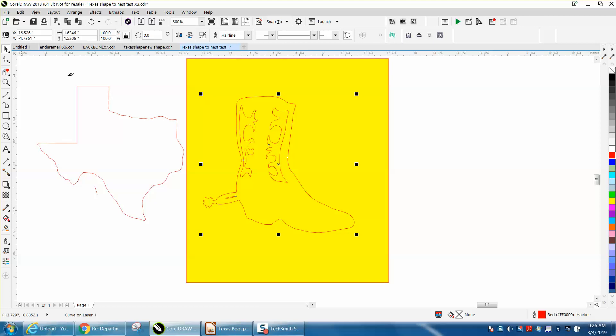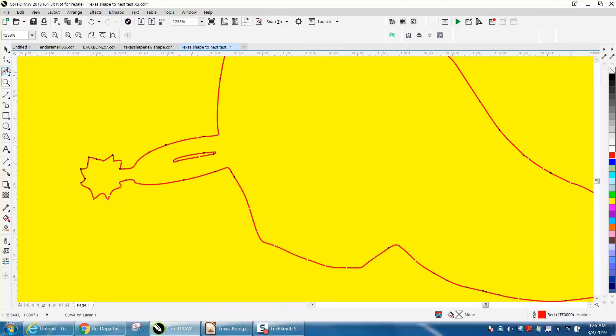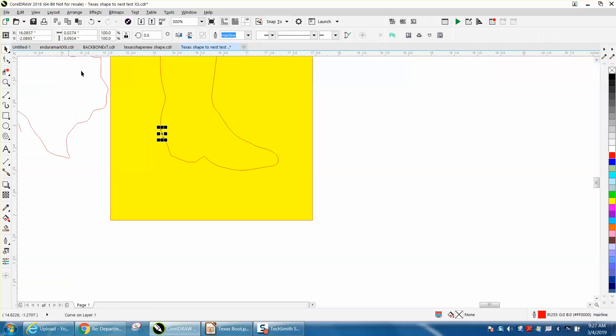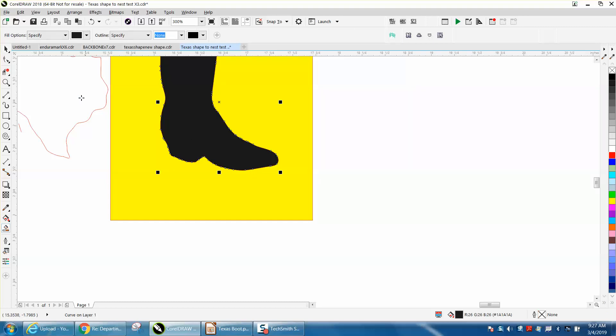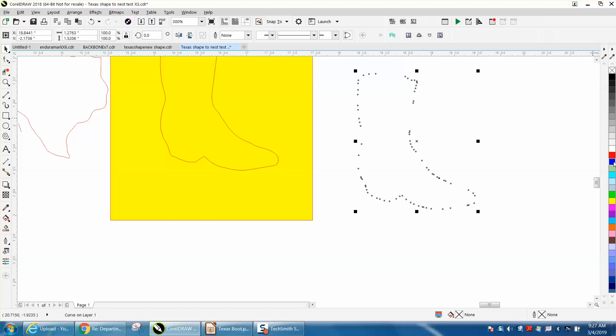If she didn't want the decorative part of the boot, we can delete it. But her main question was how to get rid of the spurs. Just use a two-point line and go from that node to a node. Take your virtual segment delete key and delete that. Now it's two different lines, so you can fix that by going to the Smart Fill tool and filling it in — and there you have a completed outline of a boot.